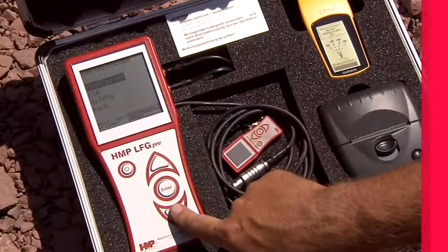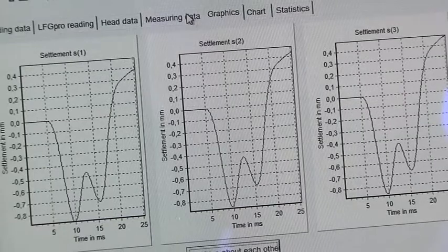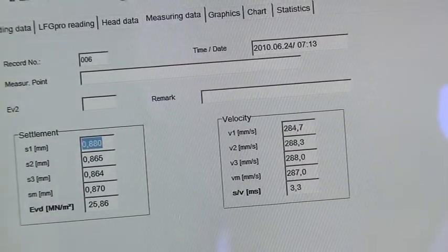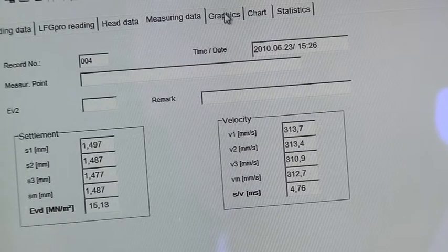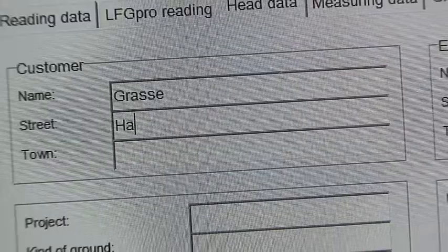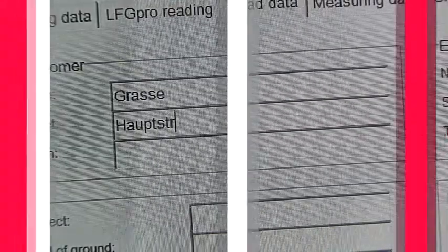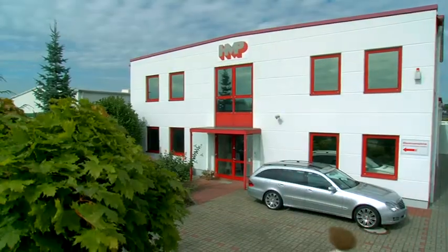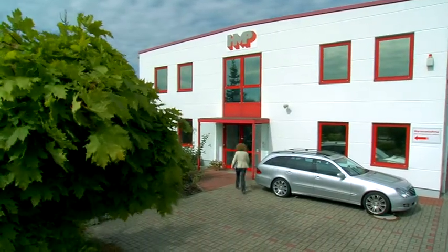Transfer the measured data conveniently onto a USB stick or directly to your PC in order to create detailed A4 protocols for the individual measuring points. HMP's specially developed software allows you to store the data in a database with comfortable search and editing capabilities. Trust in quality, made in Germany, from the market leader for soil test equipment.